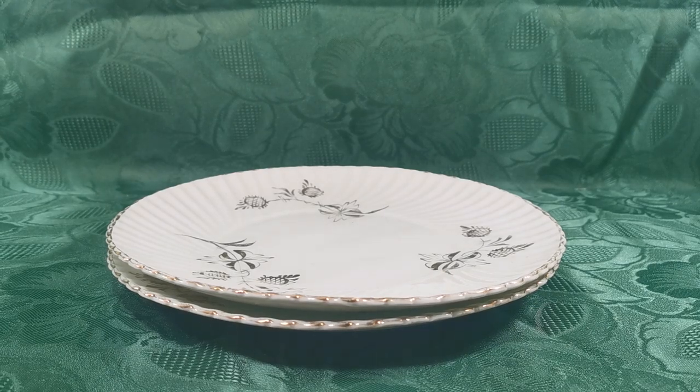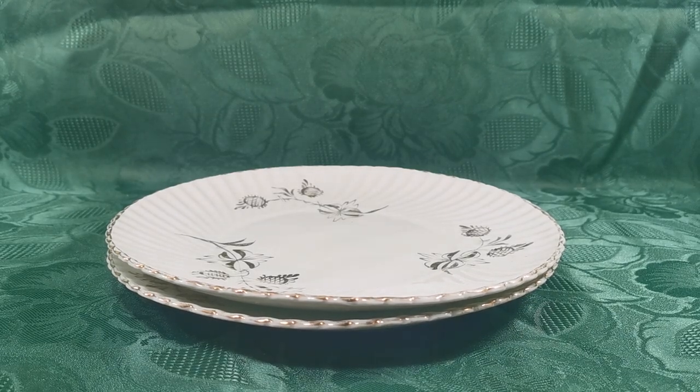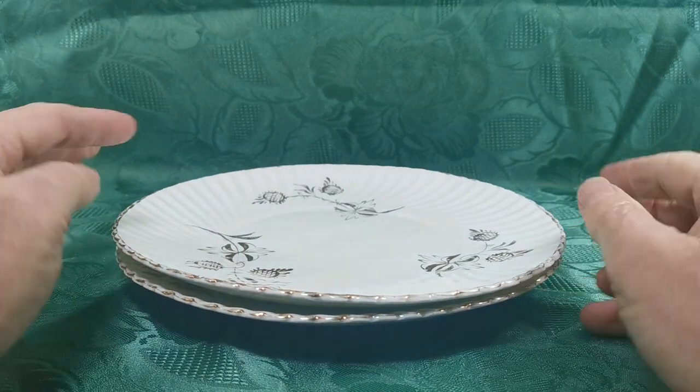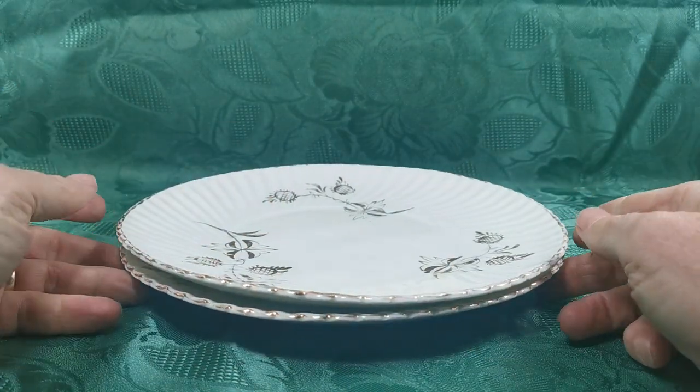A pair of hand decorated gold and white porcelain Victorian cake plates. Showing you both inside elevation here because they have a lovely pattern.